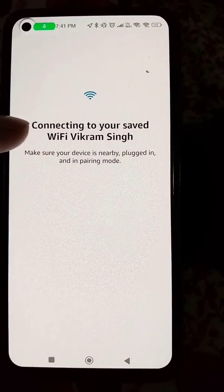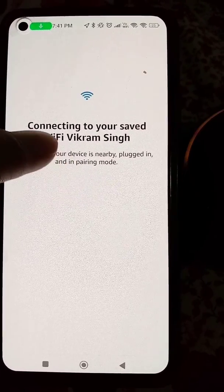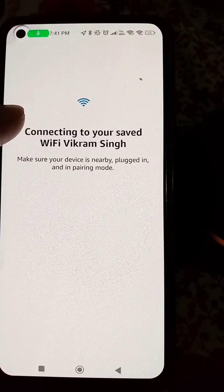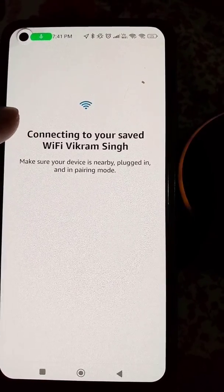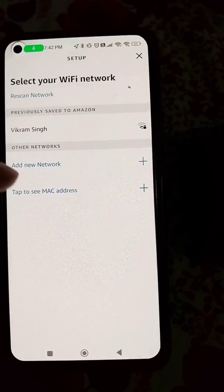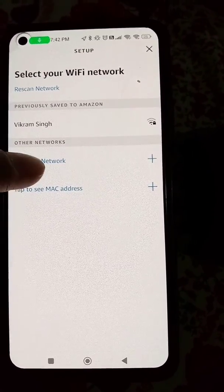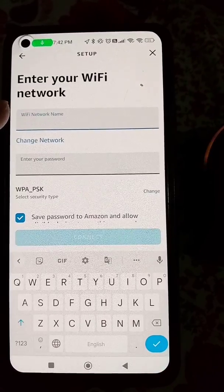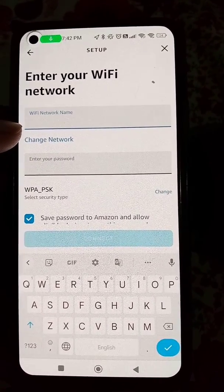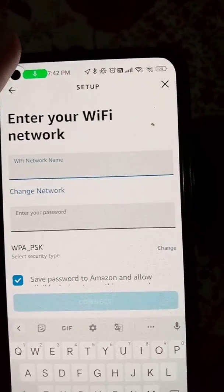You can see it is looking for the saved Wi-Fi network, but we don't have access to that saved Wi-Fi network. Now it will show you an option to change the Wi-Fi network from here.